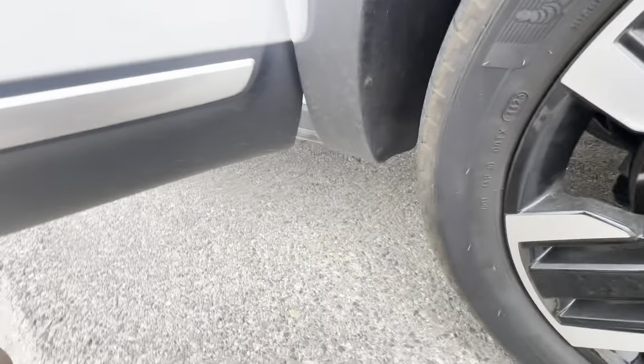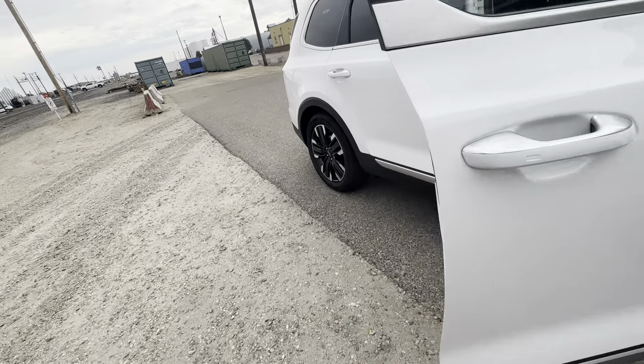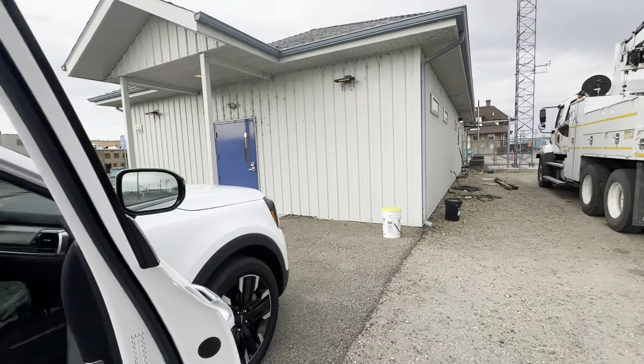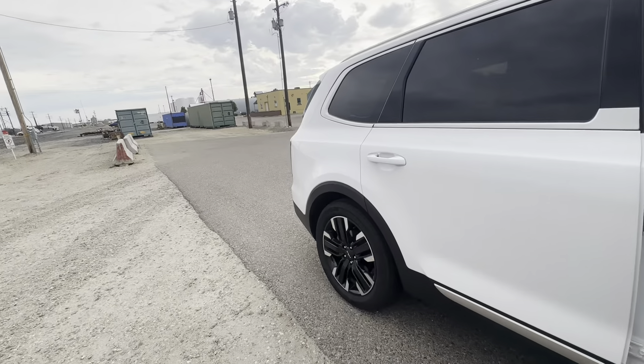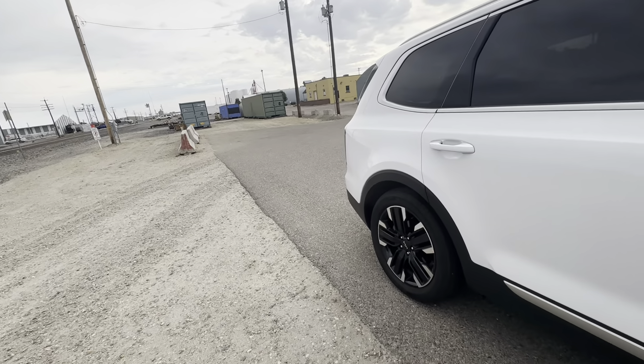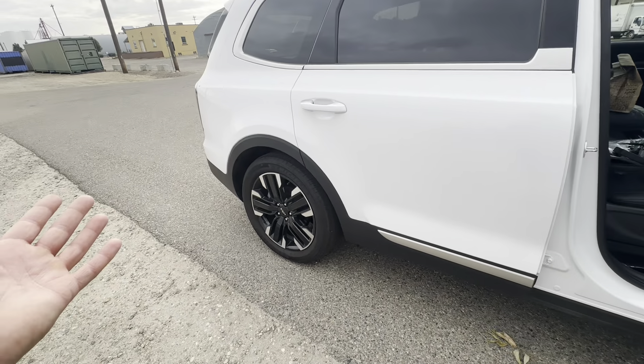The car is super dirty. I leave it at one of our depot yards — it's in Nampa, Idaho. Yeah, it's going to be super easy to do these things, so let me get to it and show you how to do it.